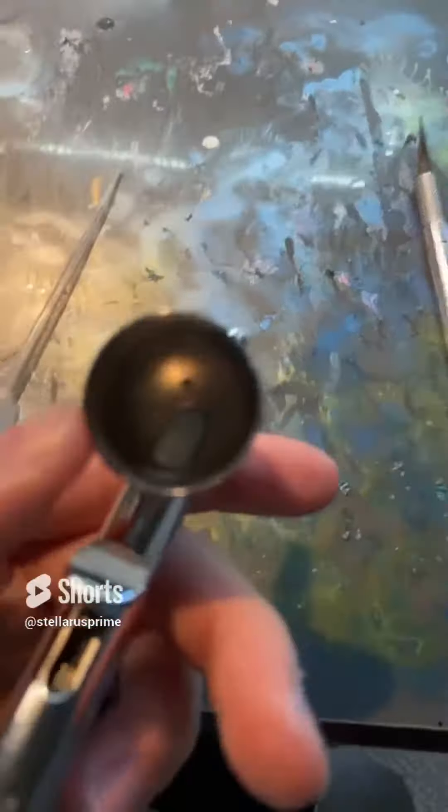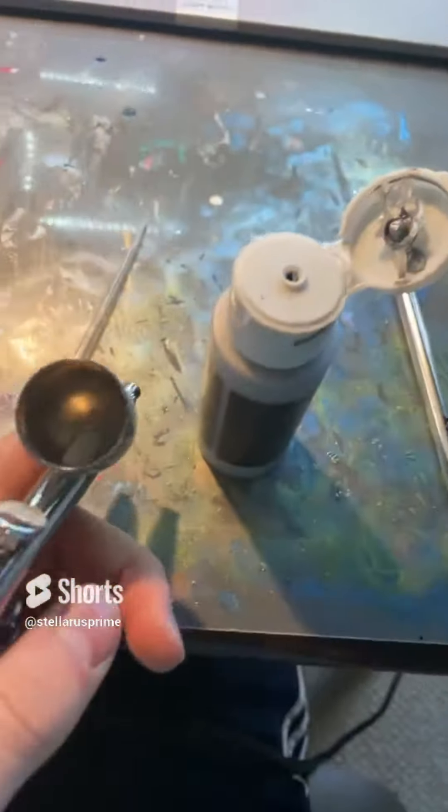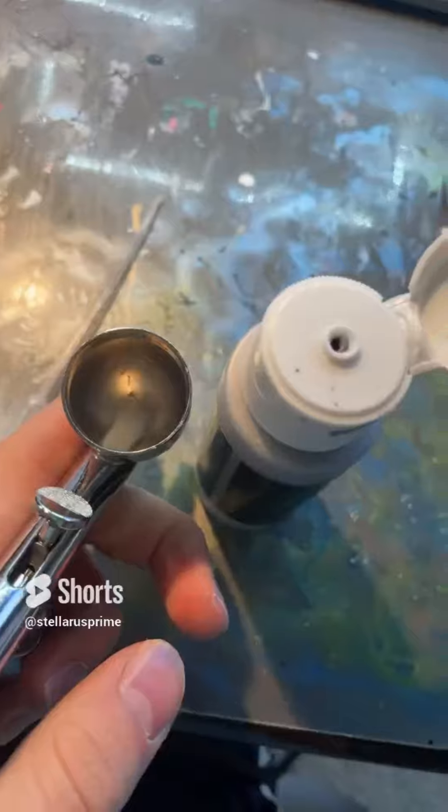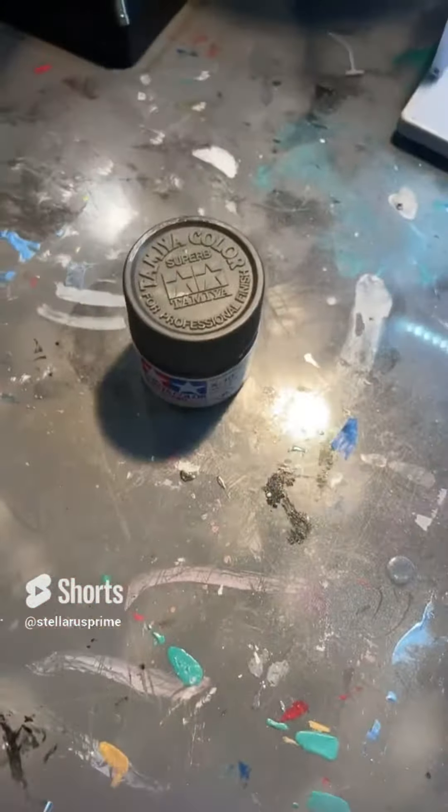So we have to add the thinner in here first. I added 10 drops — that might be a little too many, but if you're trying to do this yourself, that's how many I did. Then I'm just gonna use a decent bit of silver. And that's how much I put in. And with a lot of mixing, now let's add the gunmetal.